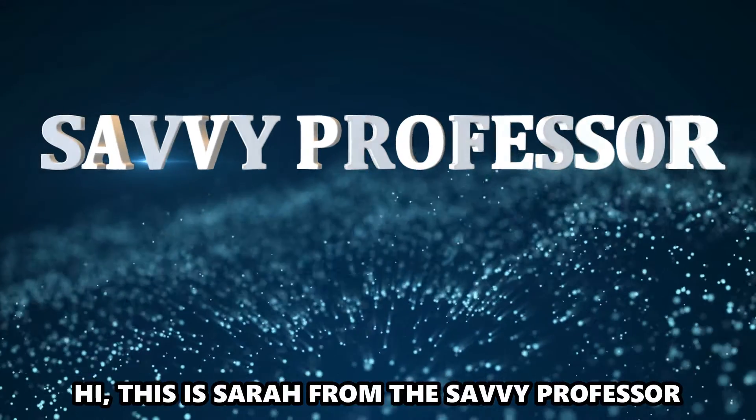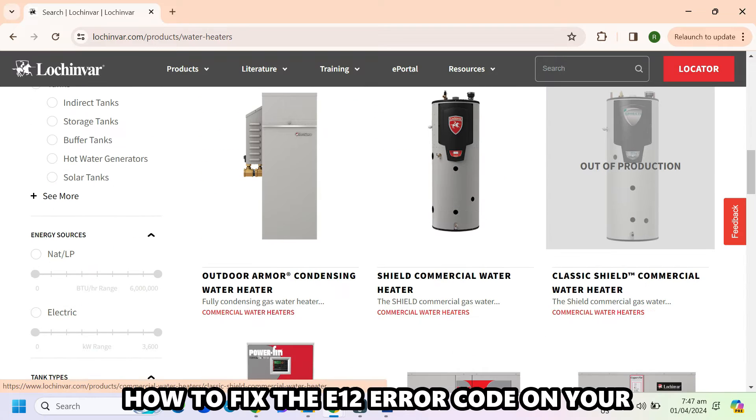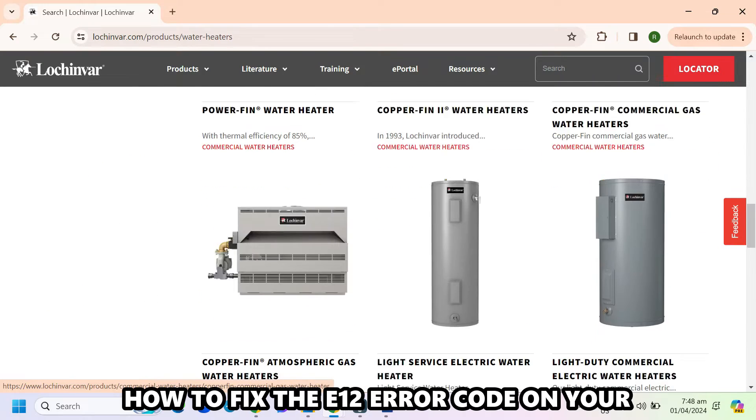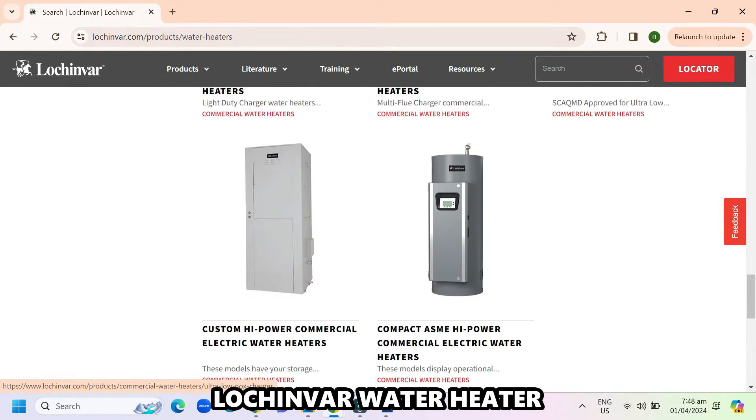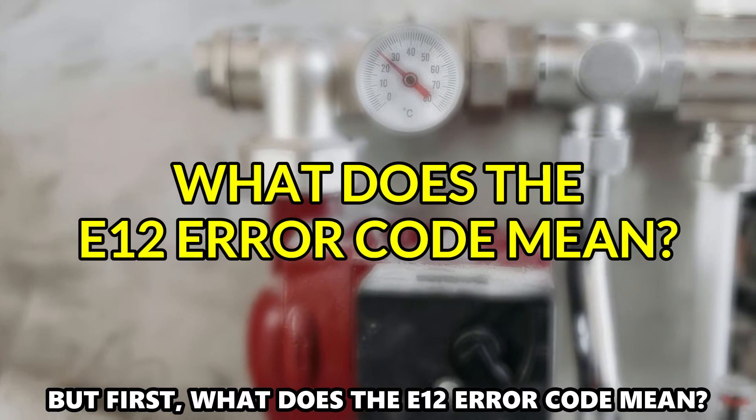Hi, this is Sarah from The Savvy Professor, and in today's video, we'll discuss how to fix the E-12 error code on your Lochinvar water heater. But first, what does the E-12 error code mean?